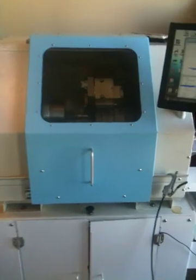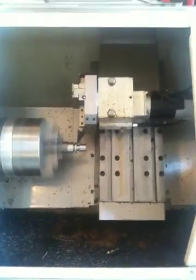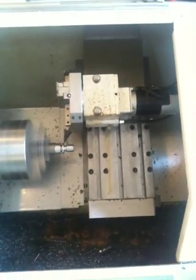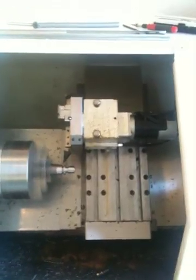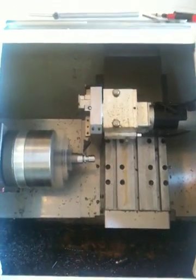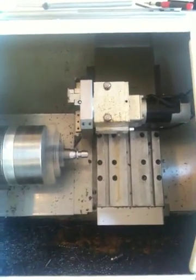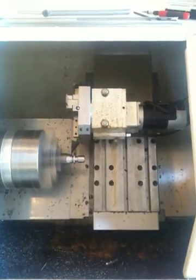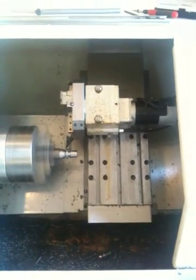Right now we're machining a part here. I'll open the door so you can get a better look. It's part of the pull stud for a Cat 40 tool holder. I run a bunch of these once in a while — sell them to some of my friends, or give them away usually.